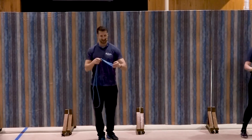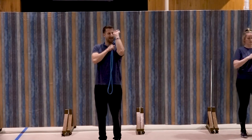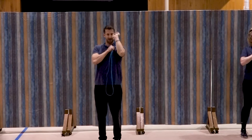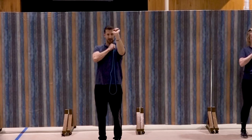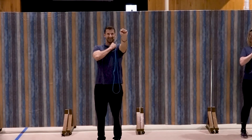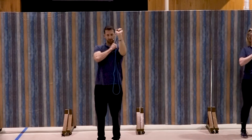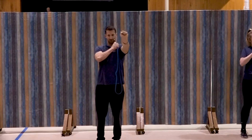Switch sides. Here we go — same thing on the left, anchor the right hand and extend. One, good, two, three, four, five, good, six, seven, three more, three, two, and one. Great job.